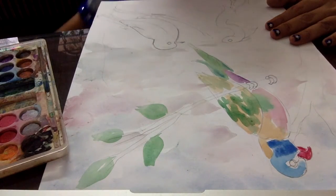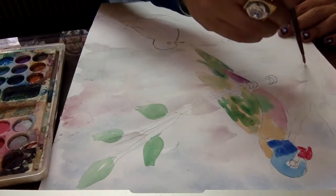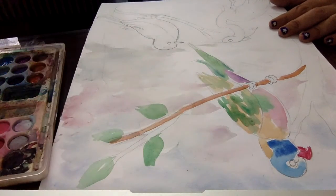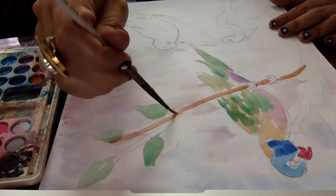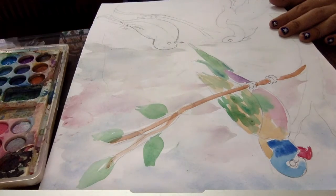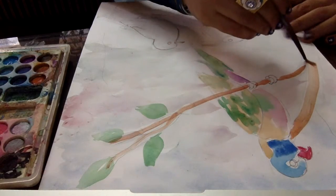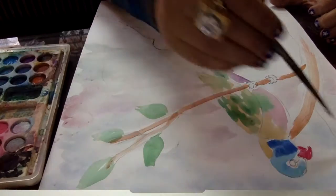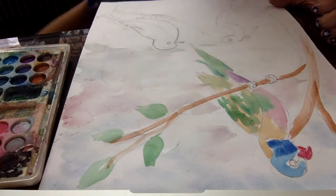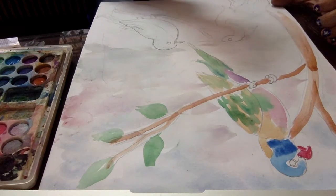Then we will move to the detailed portion. Next, taking the beak. Afterward, we will move to the branches of the tree. Again, I'm applying a very dilute color — the quantity of water is more than color. So filling the light brown color in the tree, the trunk, the branches.